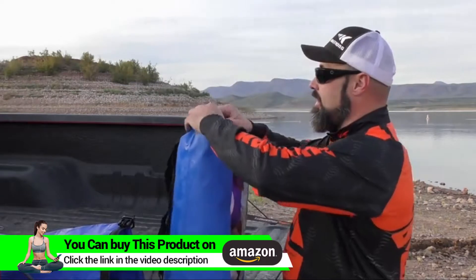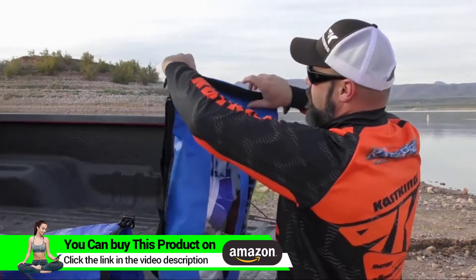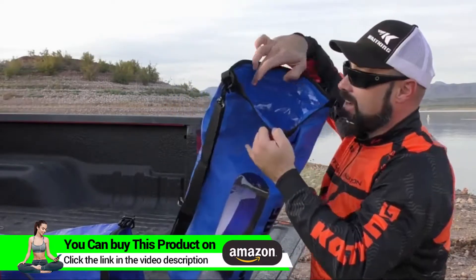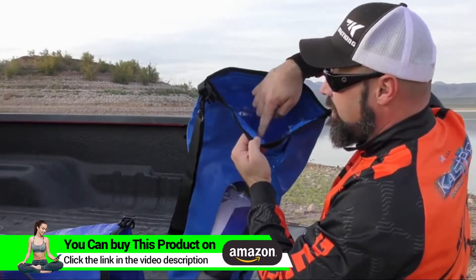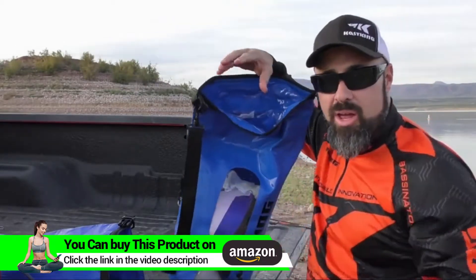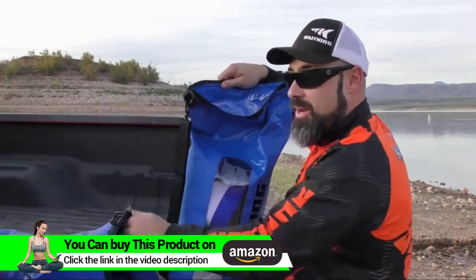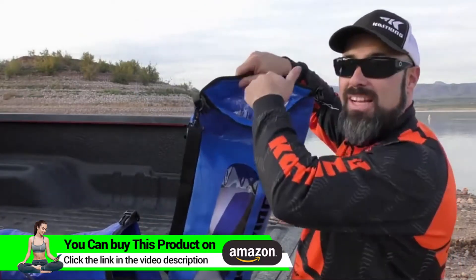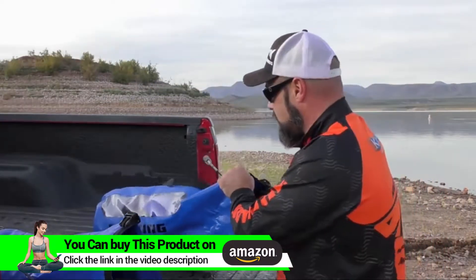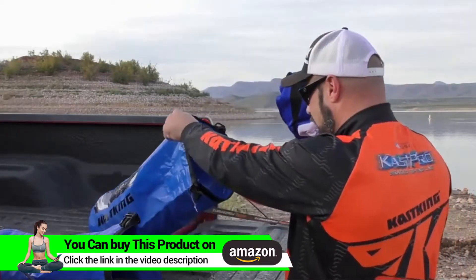You end up dropping it or knocking it off — that's not very good. With the KastKing, that's one thing I really like. Let's open it up. It's got this extra layer here, and this thing actually — as you heard it open — it kind of sounded like velcro. Those two plastic pieces stick together. It stayed dry, and that's just an extra security feature that the KastKing has.